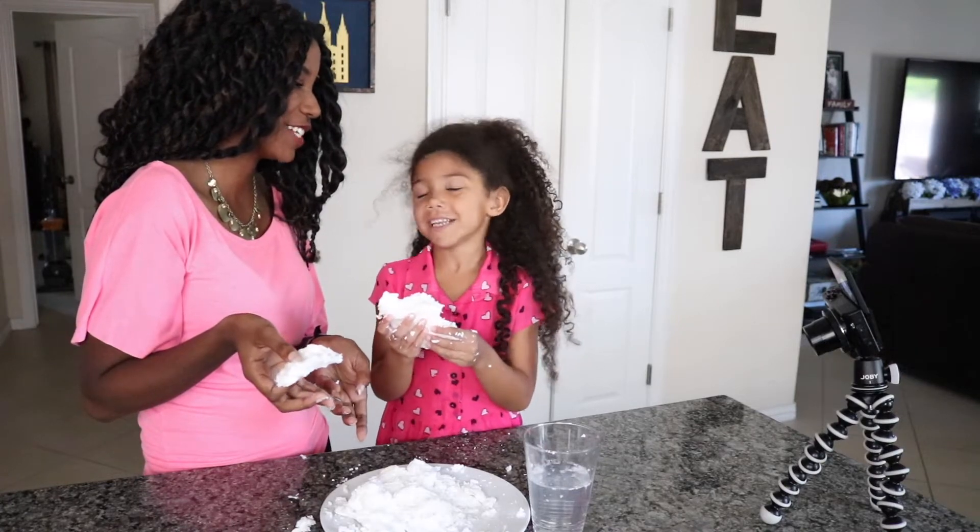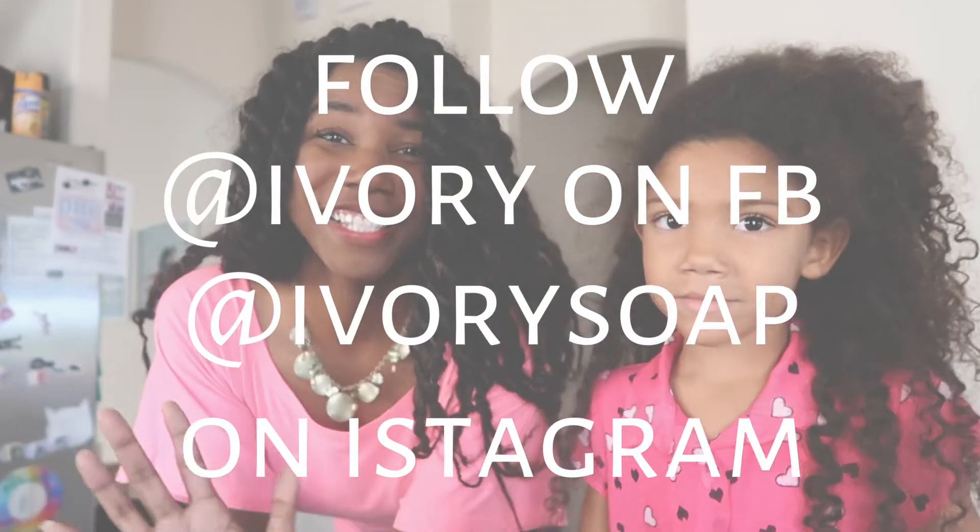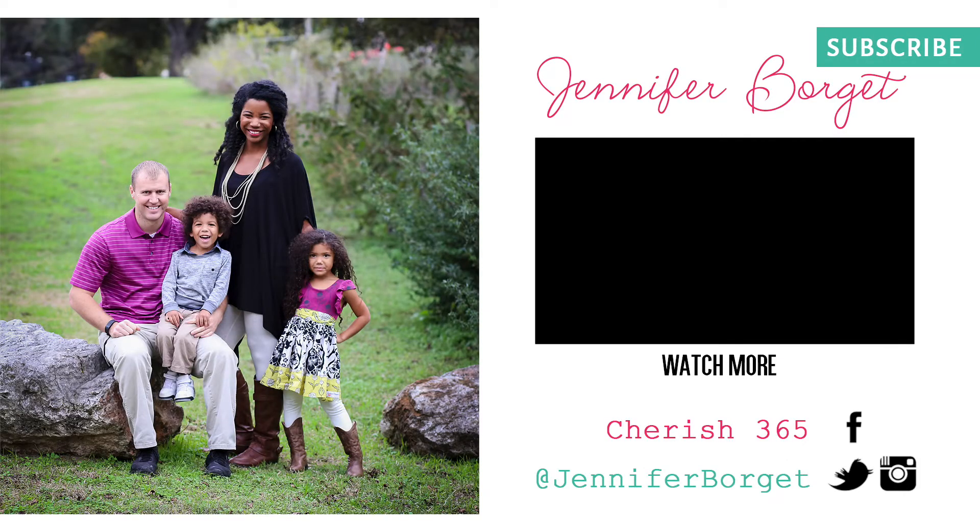Yeah, you thought it was fun? Really fun. If you enjoyed our video, please give us a thumbs up and subscribe to our channel if you haven't already. Just hit that red button down there. Thanks so much for watching. Bye! And a big thanks to Ivory for sponsoring this video and giving us some fun mommy-daughter time. Please try this experiment. Bye!